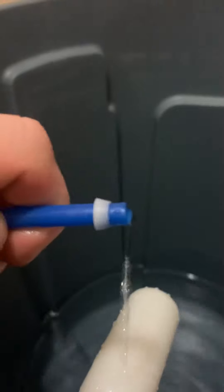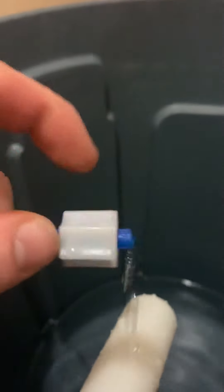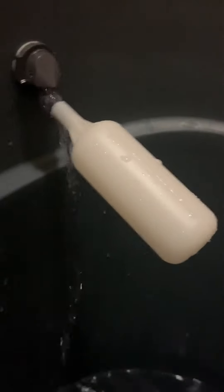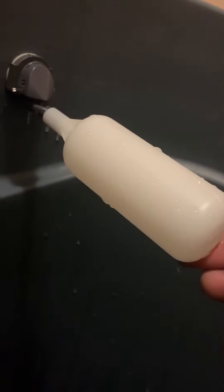Grab your RO hose, make sure to put that coupling back in. This one goes with the bevel going to the float — just slide the nut over, screw it on to the end, and you're good to go. At that point, just turn the water on and you've got a float valve: water comes up, it stops.